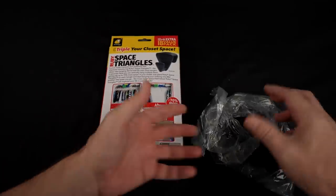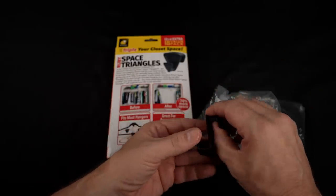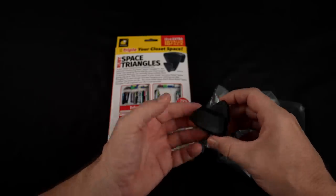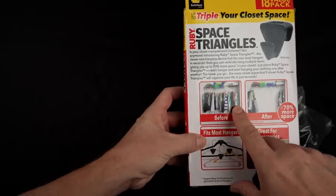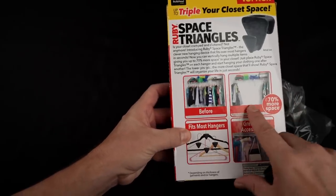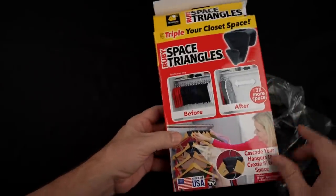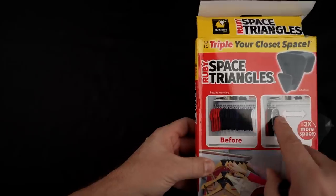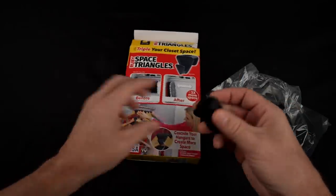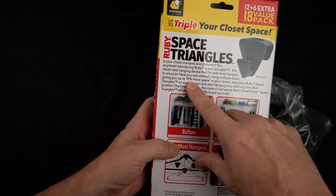They say it will provide up to 70% more space in your closet. They say you can hang hanger after hanger on here, and the lower you go, the more space you'll save. They say it fits most hangers — great even for accessories. They have shirts that are widely spaced out in the before picture and smashed together in the after. We'll have to see if that's actually accurate. Up here it says three times more space, and here it says 70% more space, so I'm not really sure.